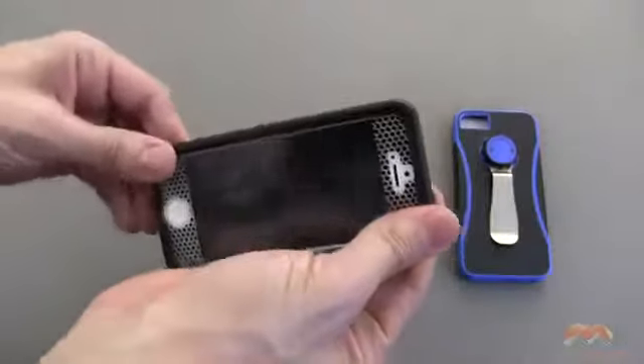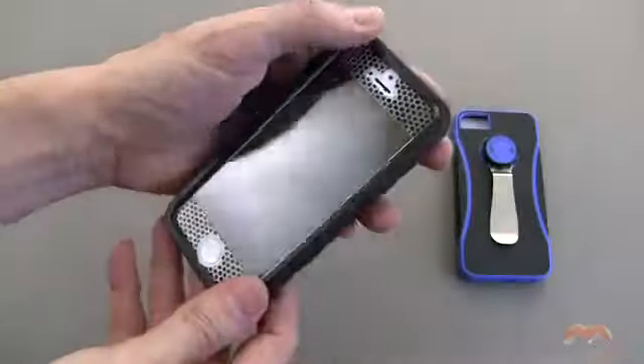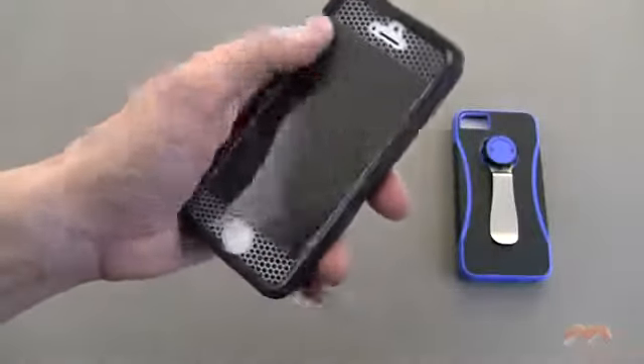I don't know why you'd want to use this with a screen protector. If you wanted to, I suppose you could, but it might diminish the effect of this integrated screen protector, and it might even cause it not to be so responsive.